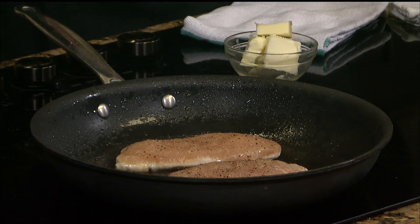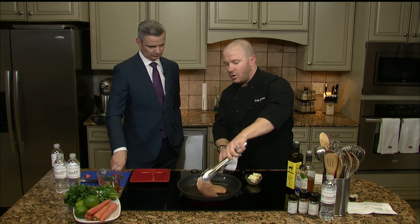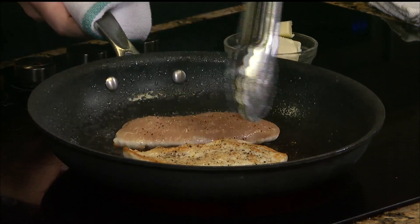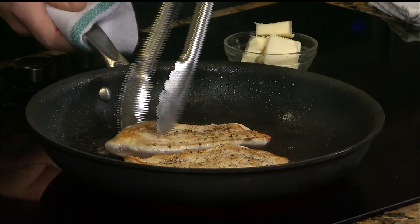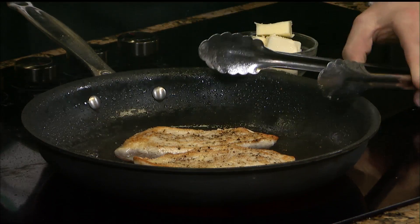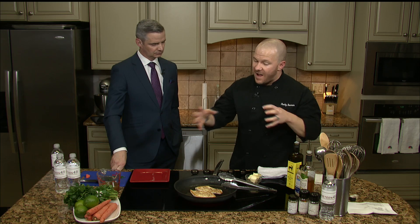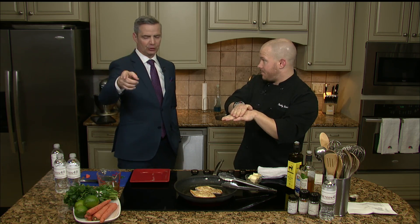You can keep ghee in your pantry — not even your refrigerator — because it's shelf stable. A lot of classical cooking, French included, uses ghee, not actually full fat butter. Look at that golden brown color — how beautiful that looks. We'll finish the sear here, then use this pan to produce the final component, which is the sauce for our main dish. It's going to go in the oven because we're going to sear both sides and set it right on top of the carrots and the shallots we have in there.